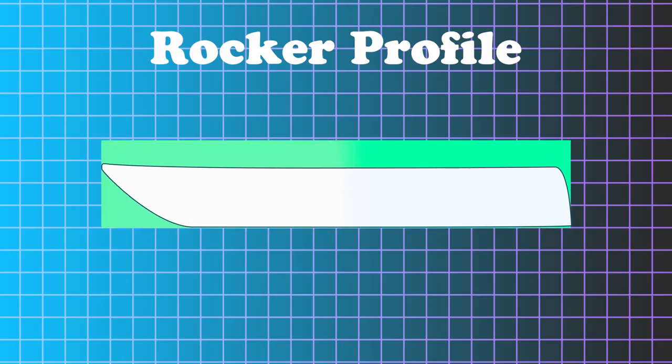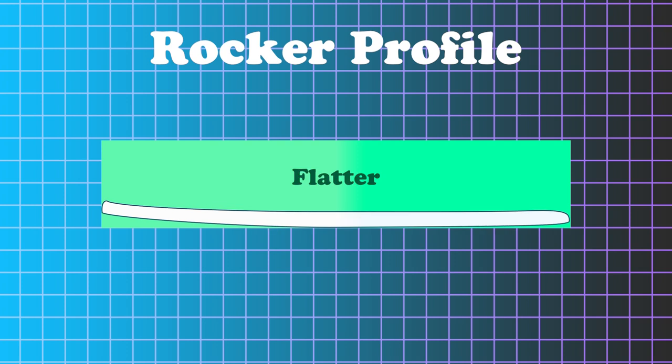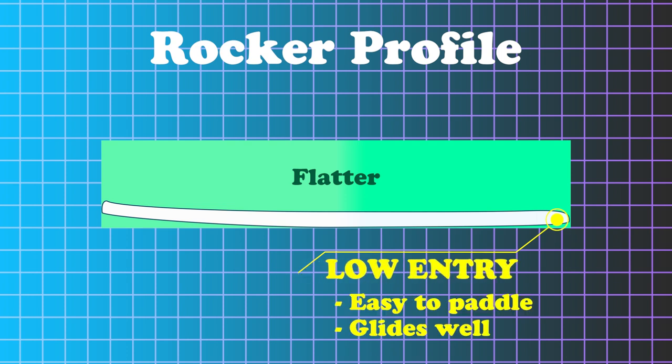The flatter rocker is going to help it paddle — it's going to glide more when you paddle it. It's a lot flatter through the front, which helps it paddle a lot easier. The low entry rocker is going to help it glide in the water.